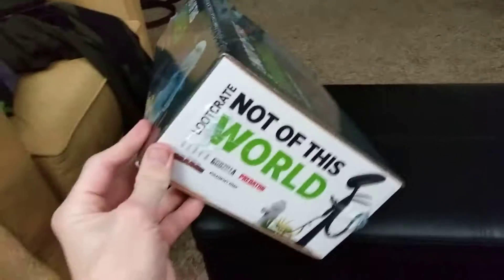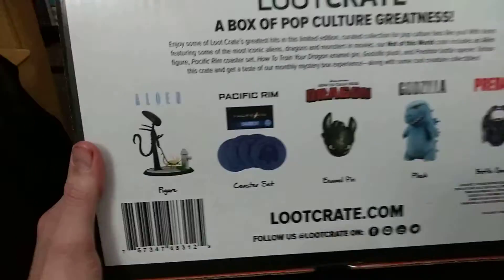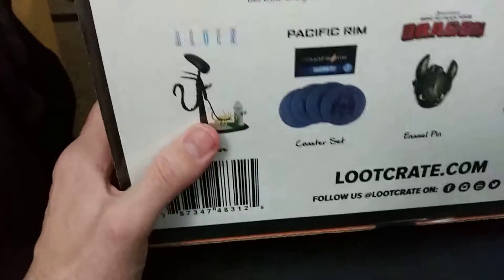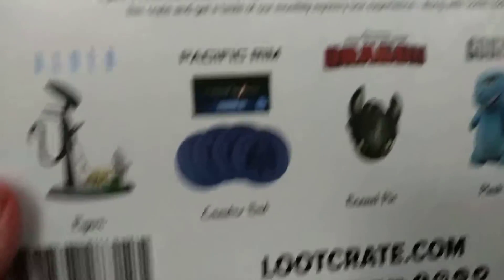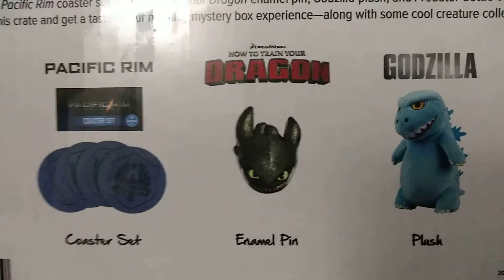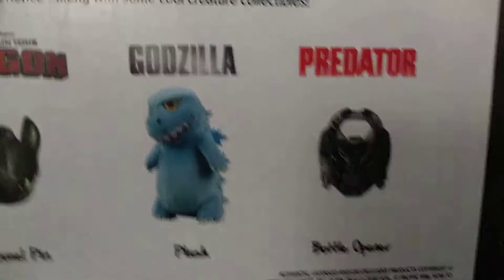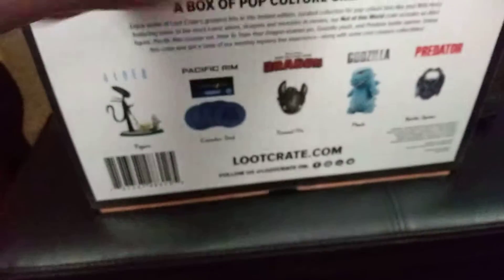The box is pretty cool. It has the top of it, the side of it — 'Not of This World.' And this is the back of it. It shows you all the different things that come with it. The Alien one is kind of like a figure with the Alien walking the facehugger, kind of like a dog — it's kind of cool. Then there's a Pacific Rim coaster set, which is awesome because I like coasters. And then there's the How to Train Your Dragon Toothless little pin. And then a Godzilla plush. And then, of course, the Predator bottle opener.